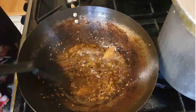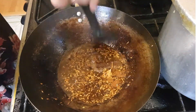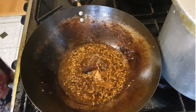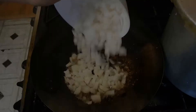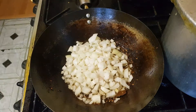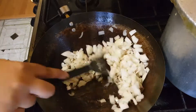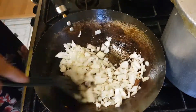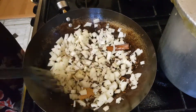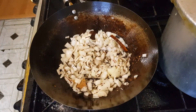Now just add in your onions and give them a good stir. You need to wait until they become not fully golden brown but just a little tinge of light brown.